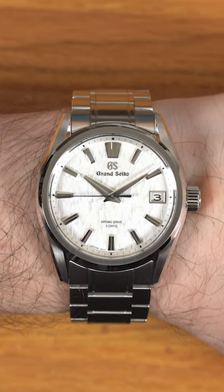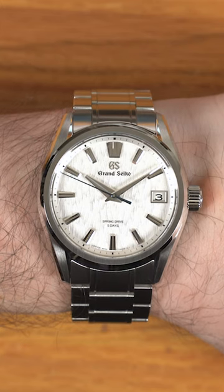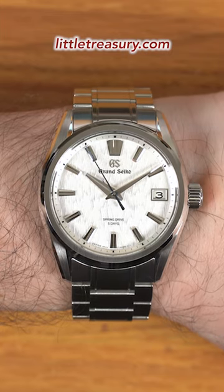Not going to sugarcoat this — I really prefer the SLGA-009 over the SLGH-005, simply because I feel that this is the White Birch version 2.0 with an updated software that fixed the perceived bugs.